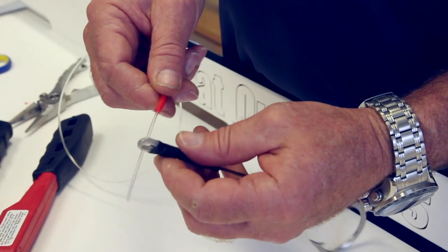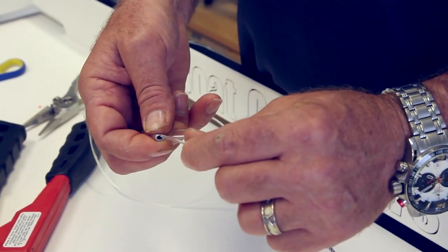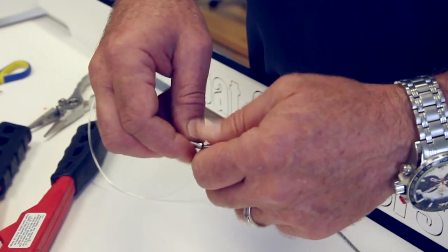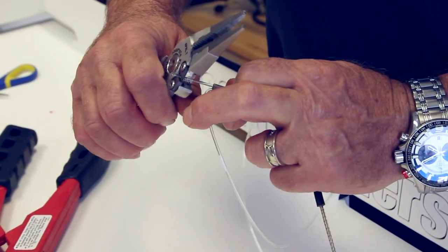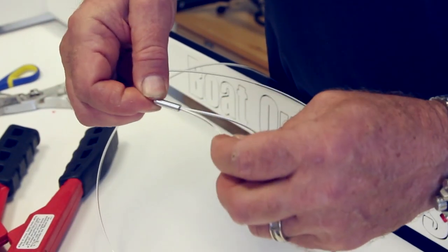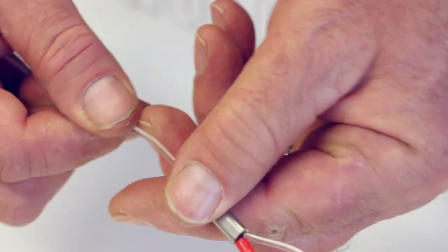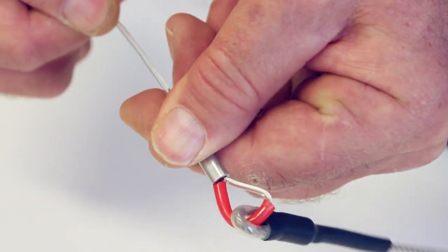Once I put this monofilament back through the crimp, I'm going to take my pliers and cut a little mushroom end on the end of it, so that when I slide this back into the crimp it doesn't pull all the way through and out of the crimp.